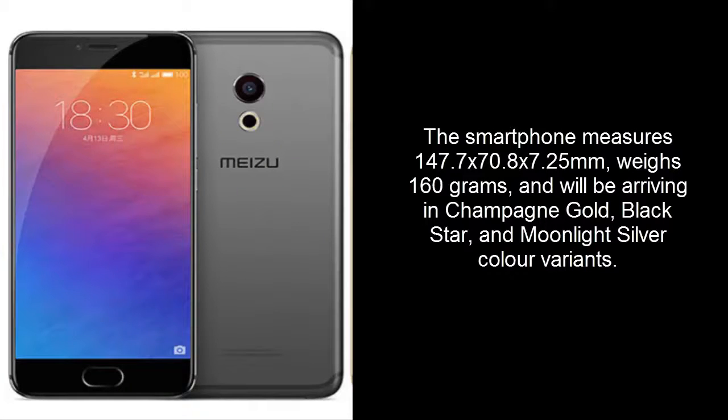The smartphone measures 147.7 x 70.8 x 7.25mm, weighs 160 grams, and will be arriving in Champagne Gold, Black Star, and Moonlight Silver color variants.